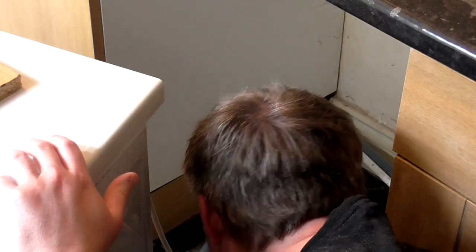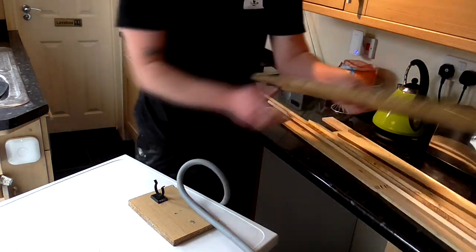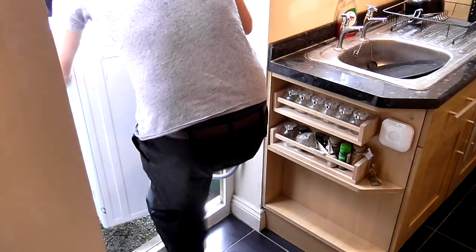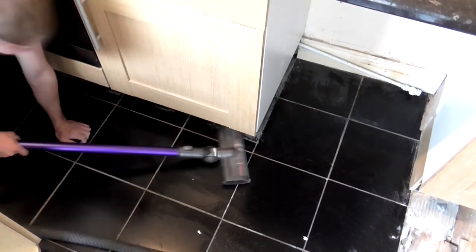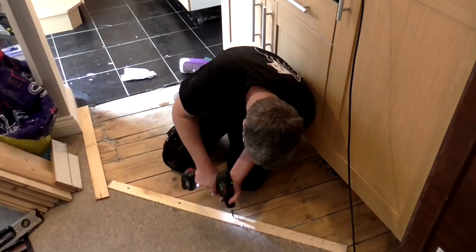Next we unplugged the washing machine and removed the kickboards from the kitchen. The washing machine was placed outside and it became a temporary workbench for the day. After a quick clean up I could begin putting down the battens to raise the floor to the height of the tiles.